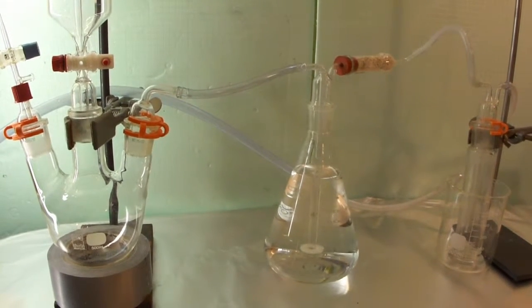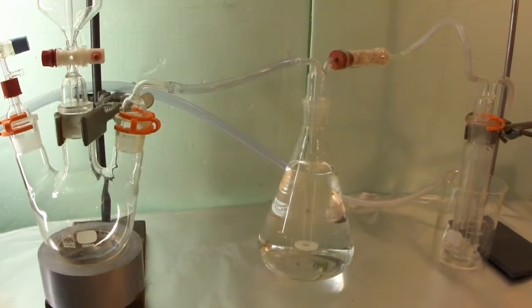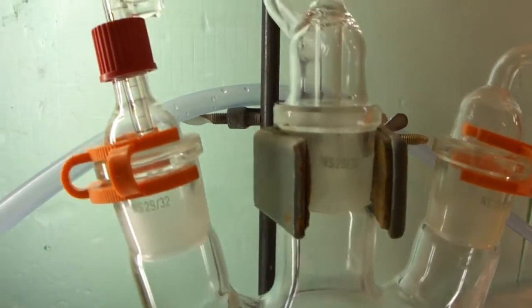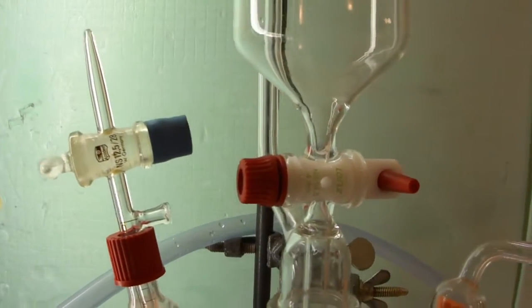Let's make a small tour around the apparatus as usual. On the left, there is our standard gas generator setup with a pressure-equalizing addition funnel and gas port. Watch our video on sulfur dioxide for more details.